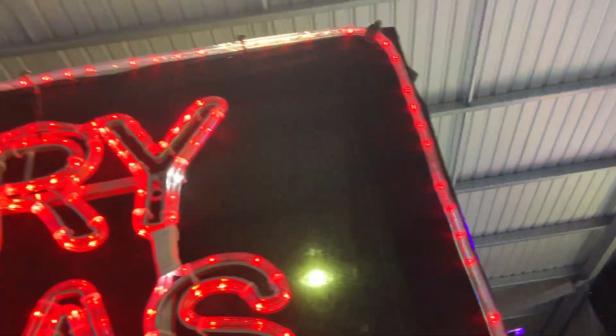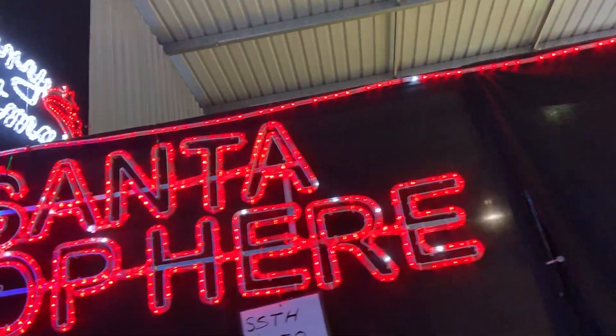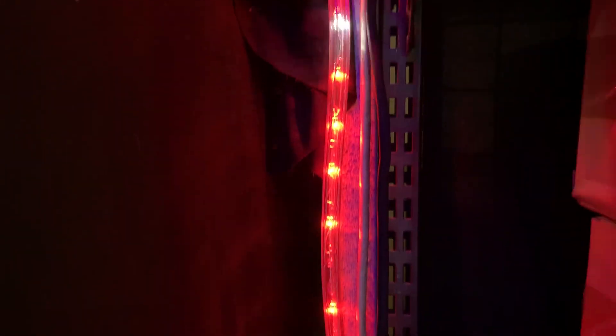It comes with a two-meter lead wire. That's 10 meters — it runs all the way along the border, then comes down the other side, as you can see in there. It has the blinking bulbs throughout.